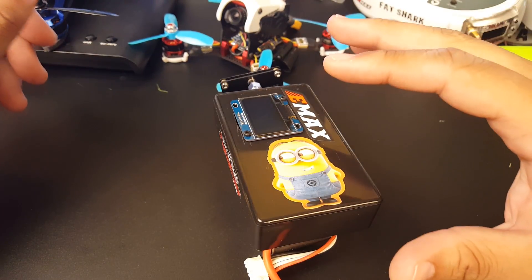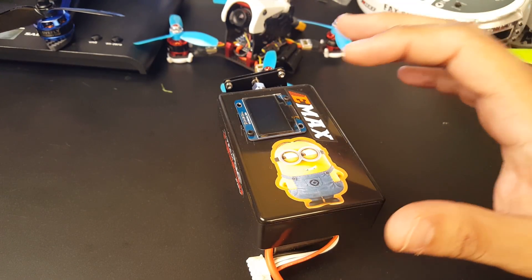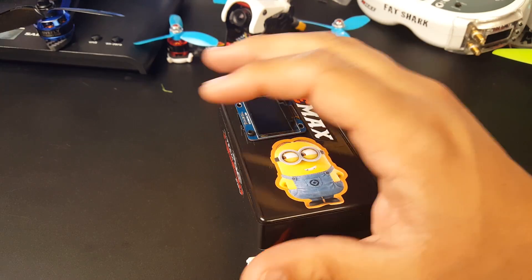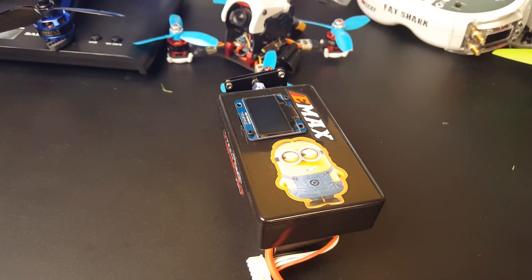We're going to get into more detail with this. I'll show you guys how to do the code if you don't know how to upload it, if you've built it and all that. Let's jump to the field and let me show you what happened.